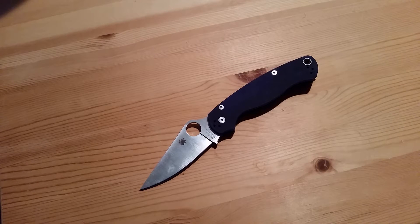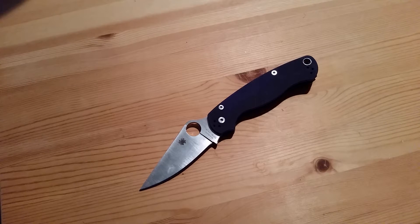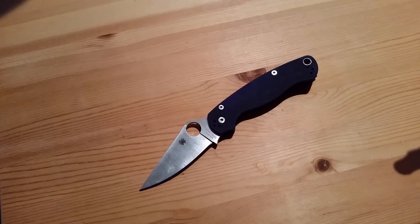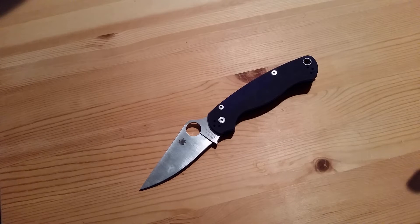Hey everybody, we're going to be going over a knife discussion video today, and this one is definitely going to get some hate comments down below, but it is going to be why I hate the Paramilitary 2 by Spyderco. That's a pretty bold statement, but this knife and me do not get along whatsoever, and this is not the only version I've tried. This is my second Paramilitary 2, and I can still say I do not like it whatsoever.